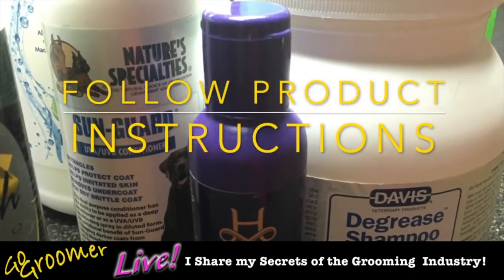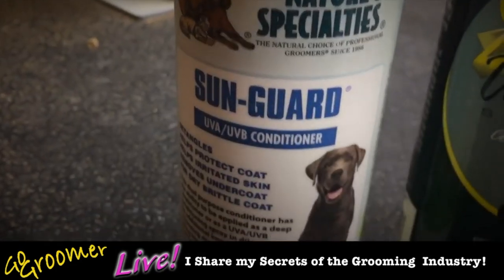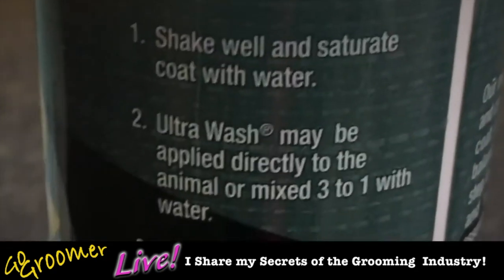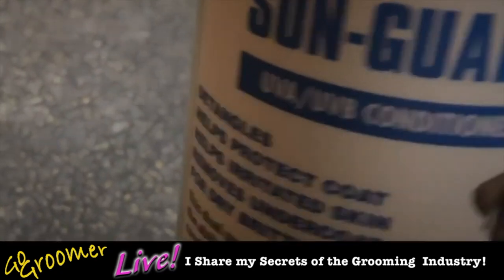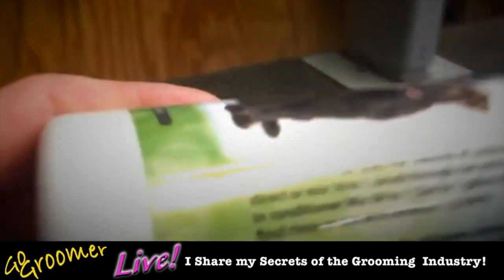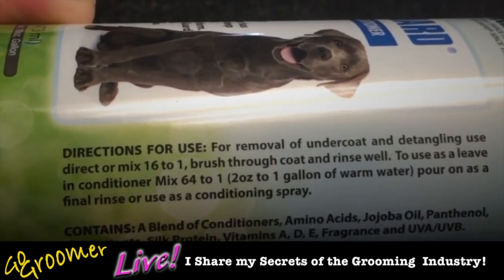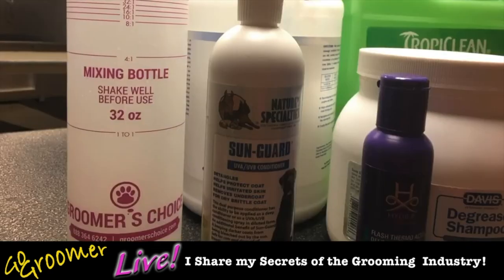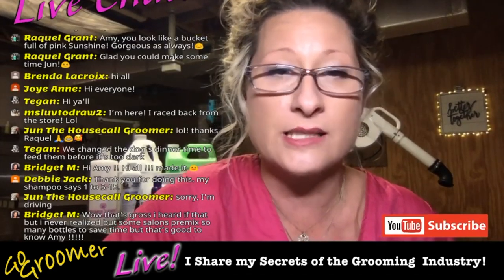Make sure you follow your product instructions — every bottle of shampoo and conditioner has instructions. This is one of my favorites, Sun Guard, by Nature's Specialties. This product called Best Shot is a shampoo mixed only 3-to-1 — you can see it's not heavily dilutable — and we need to follow those dilution ratios: 3 parts water, one part product. This Sun Guard conditioner is 16-to-1: mix 16 parts water, one part conditioner in your mixing bottle, and always follow the back labels.